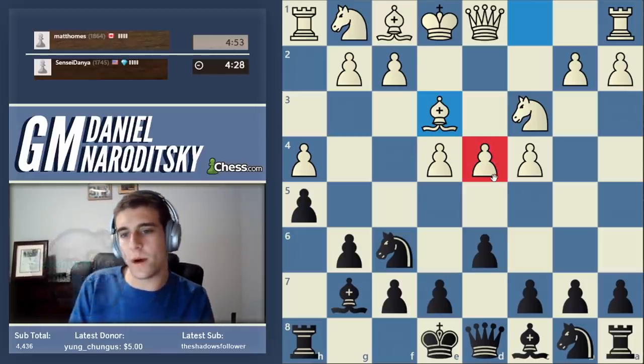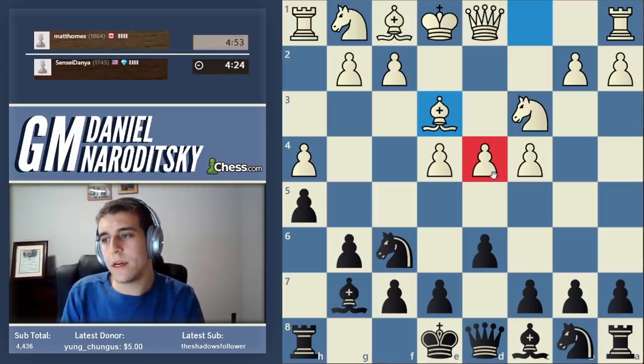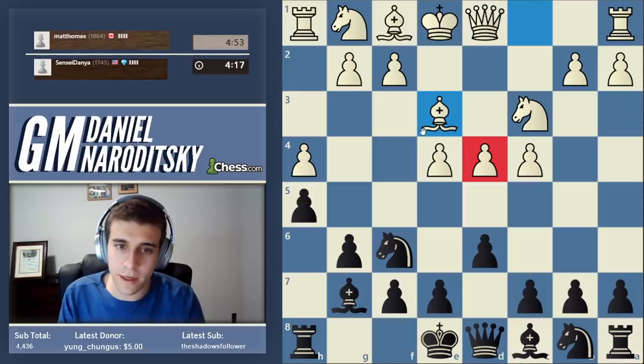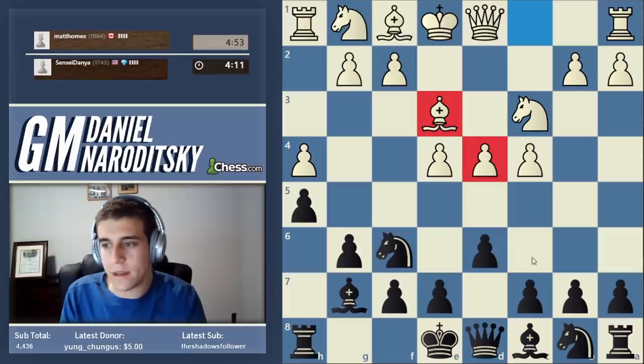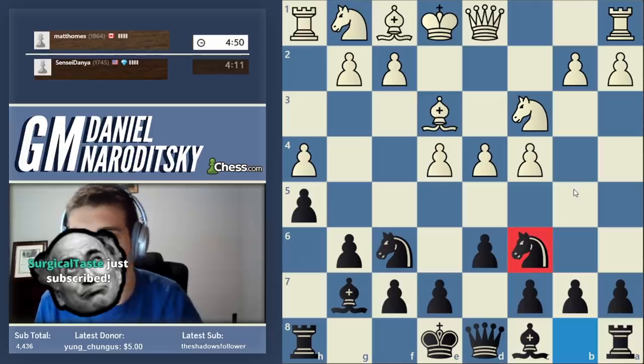Now if you look at this pawn on d4 very carefully - how can we apply more pressure on this pawn? We can do it in one of two ways: we can do it directly by attacking, or we can do it by removing one of the defenders of this pawn, i.e. the bishop on e3. Both ways are possible. Let's start by developing our pieces - let's go knight to c6.